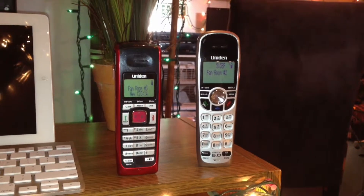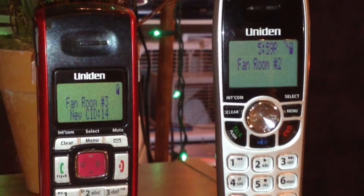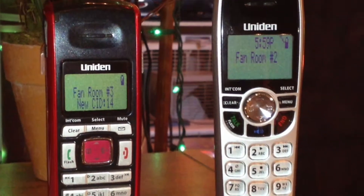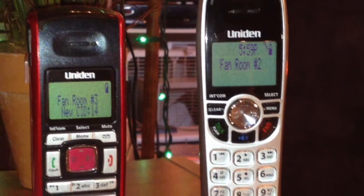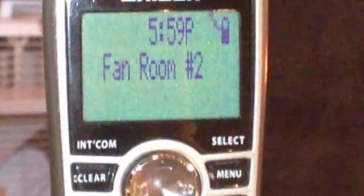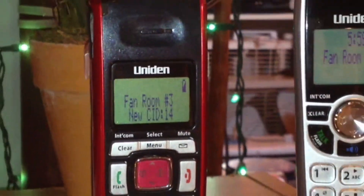On the home screen of these phones, there are two notable differences. The first one is the time display — the DCX-150 has a time display, while the DCX-200 does not. They both display banners the same, and the new caller ID displays the same on both phones. The other difference is the battery icons: the DCX-150 has a flat, normal-looking battery icon, while the DCX-200 has a curved battery icon, which is a little strange.